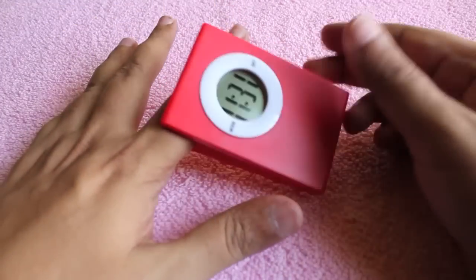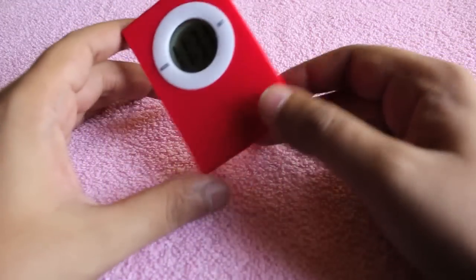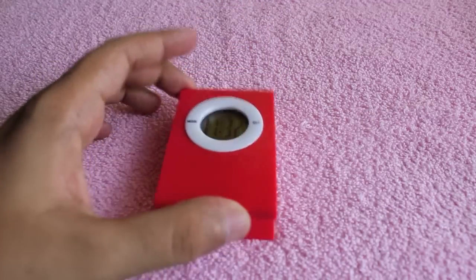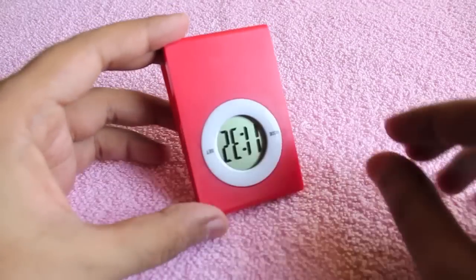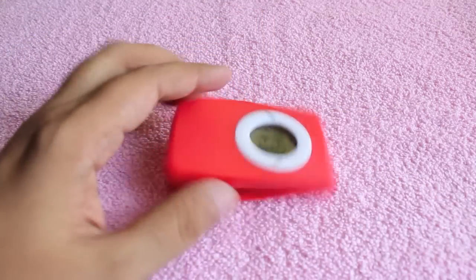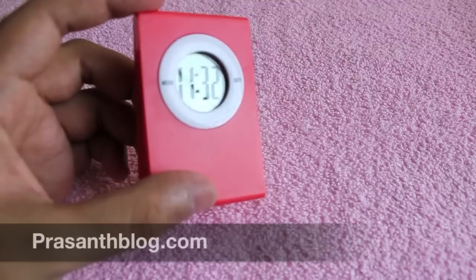It can even stand on its own. You can clip it to quite large stuff, like a big notebook or something like that. Very nice — it costs around 150, that's like around three dollars. A very nice clock for your desk, check it out.